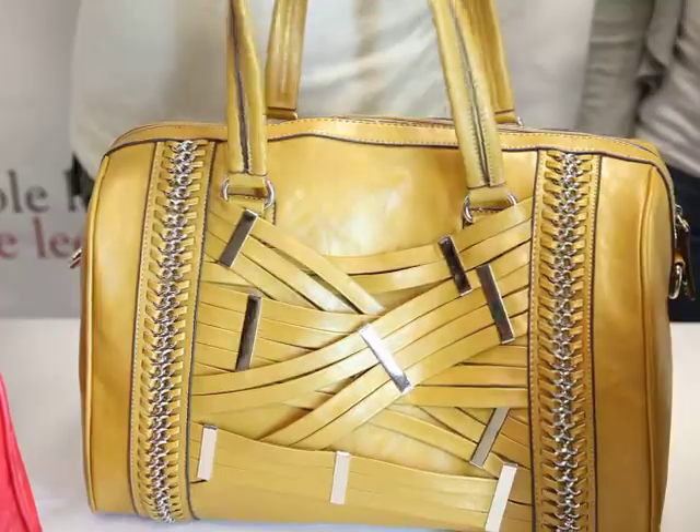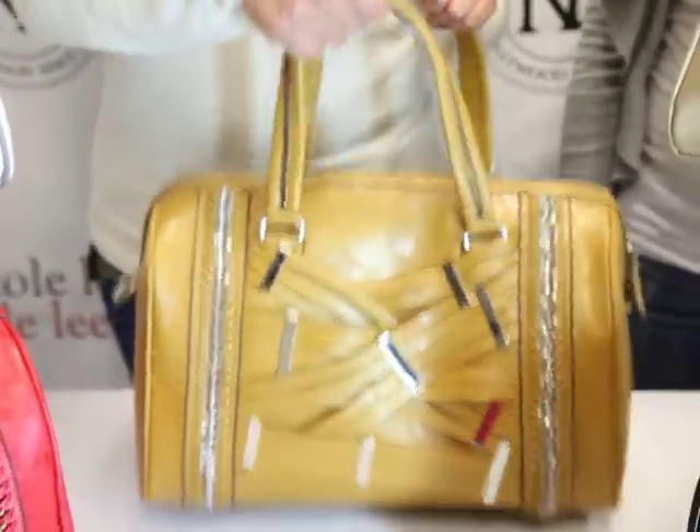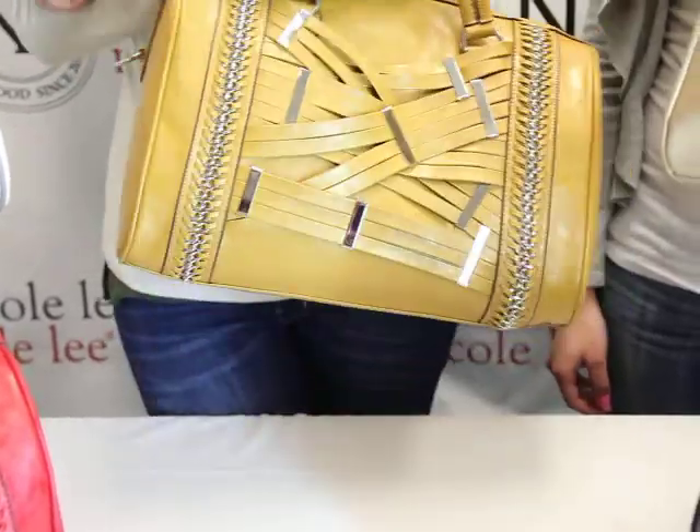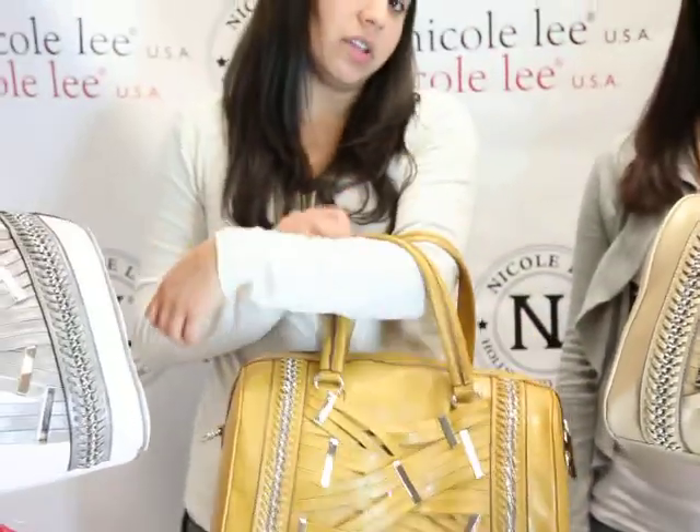Take it to the top and you have two fairly sturdy handles here. You can bring it up here, and if you like, you can take it up a little higher, but it's more comfortable down here.